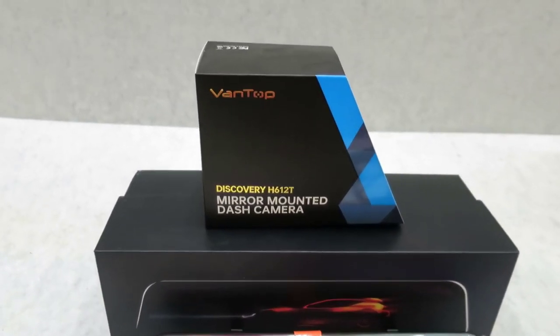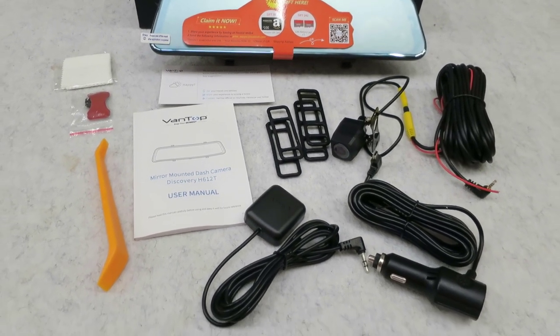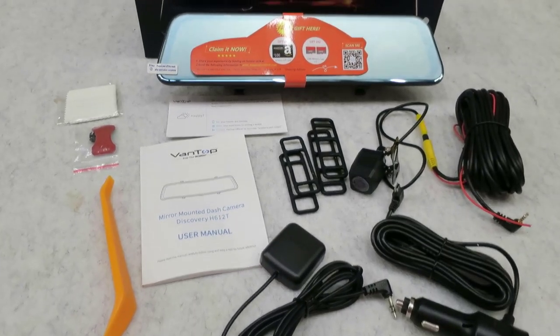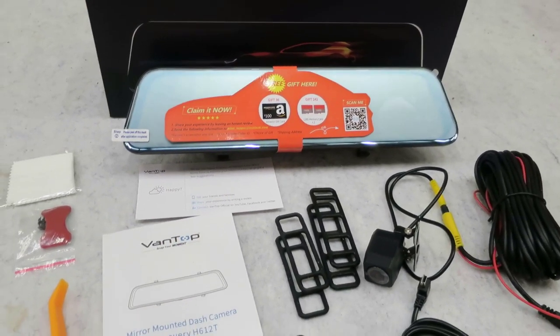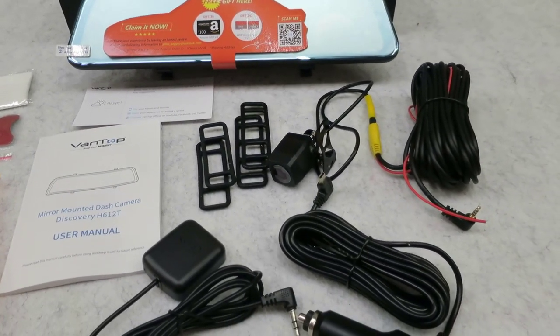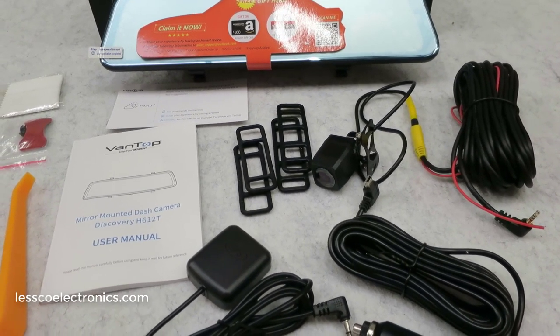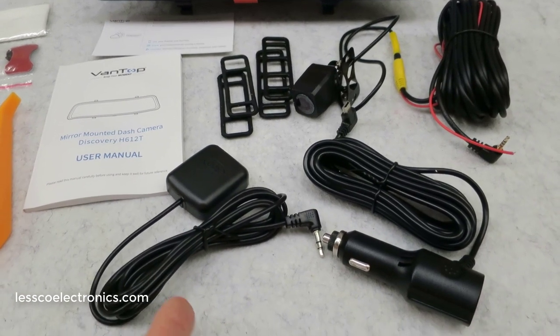Here I have a new product made by a company called Vantop. I've done a similar product review on something like this late last year and I'll throw a link up there if you're interested. What makes this thing different is that this newer one is 12 inches, it's 4K, and it's a front and rear camera which does a ton of stuff — voice command, built-in dash cam, all in one with GPS. The antenna is included, unlike most of these where you have to buy it separately.